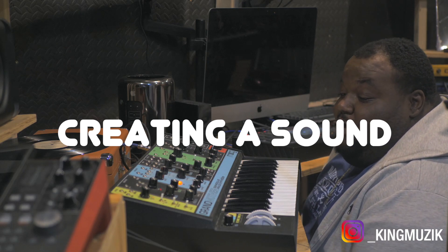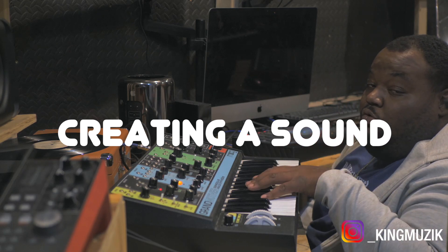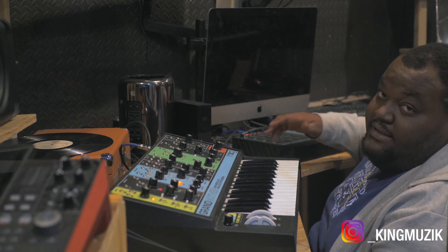What's going on good people? Today I'm making a track using the Moog Grandmother and my MPC Live 2.